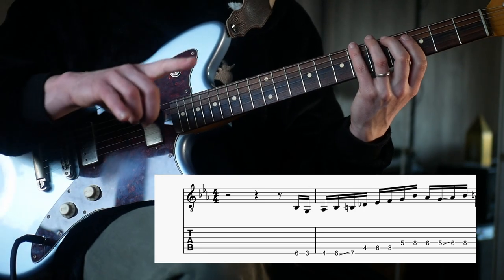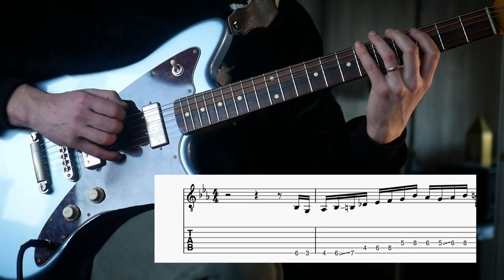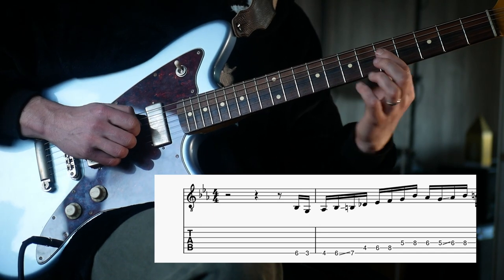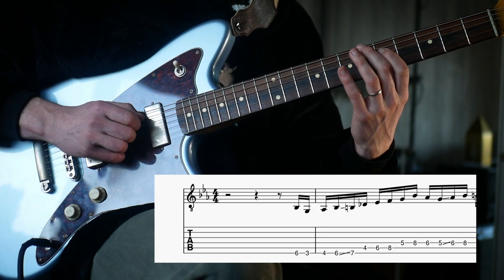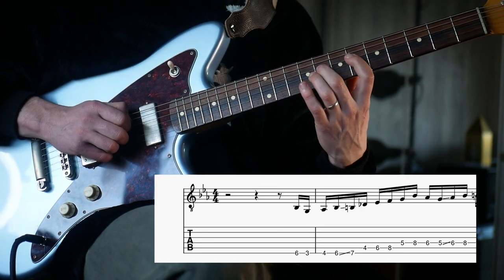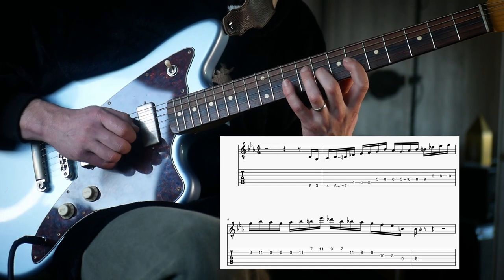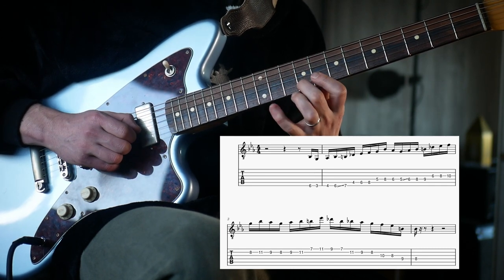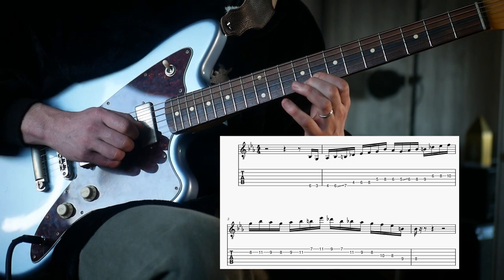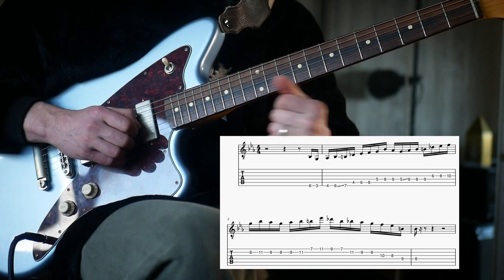Also, two notes of this lick will happen before the beat. So we get up to this D string. Once we've done five, eight, six, five, then start again with our A-flat melodic minor, but starting here on the sixth fret. So we then go to six, eight, nine, six, eight, ten. And then eight, eleven, nine, eight. So that would be chunk one and two together.